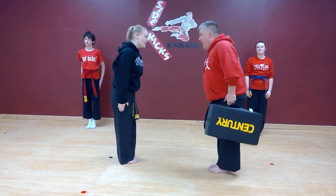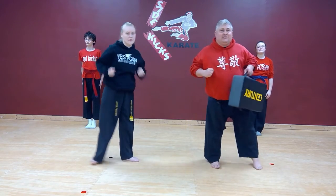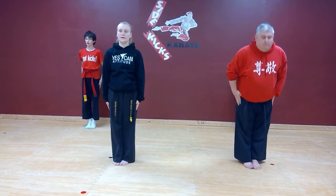Attention. Bow. Respect. Ready stance. Awesome. Attention. Bow. Respect. Ready stance. See you.